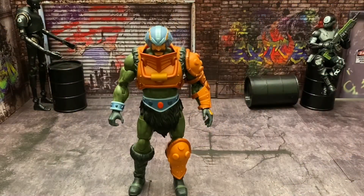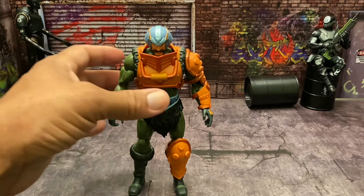Welcome back. Today we are going to be taking a look at the Netflix original series Masters of the Universe Revelations Masterverse Man-At-Arms. Here he is in all his glory — I really like this figure, this guy's cool. Please like, subscribe, share, and leave a comment down below. Now let's take a look at some of his accessories.